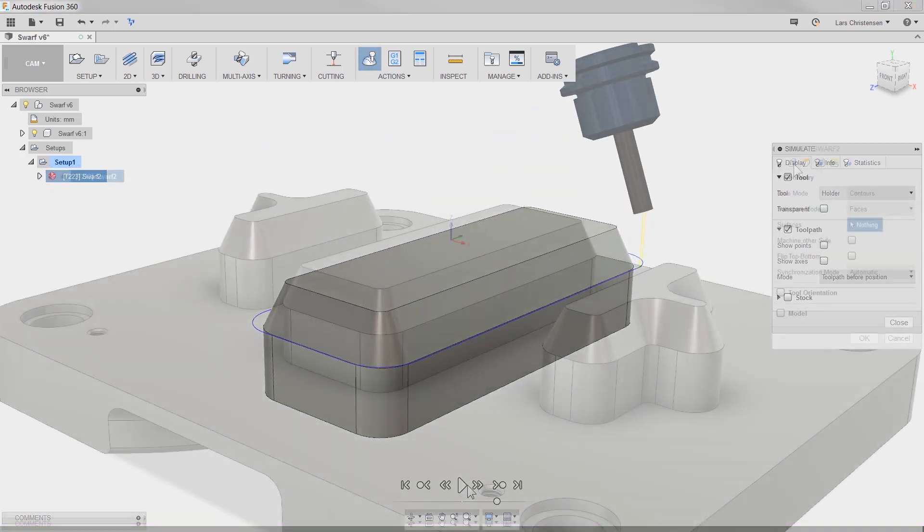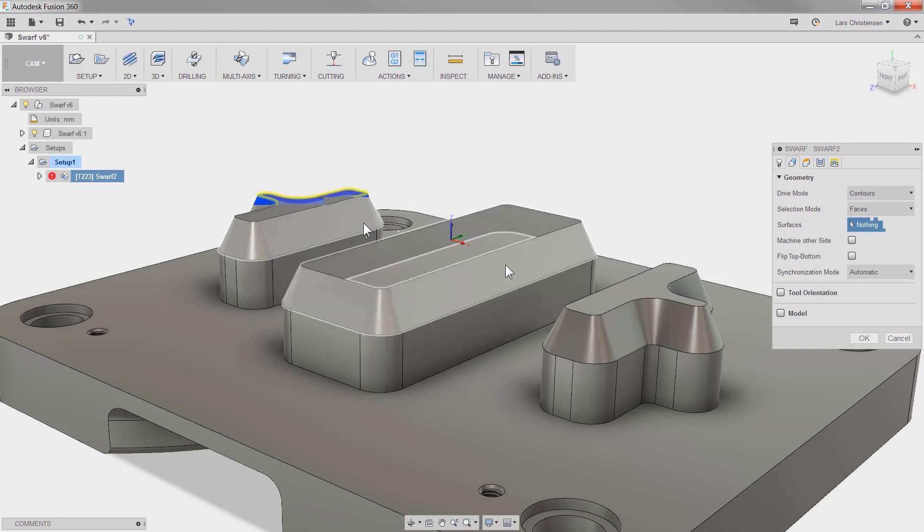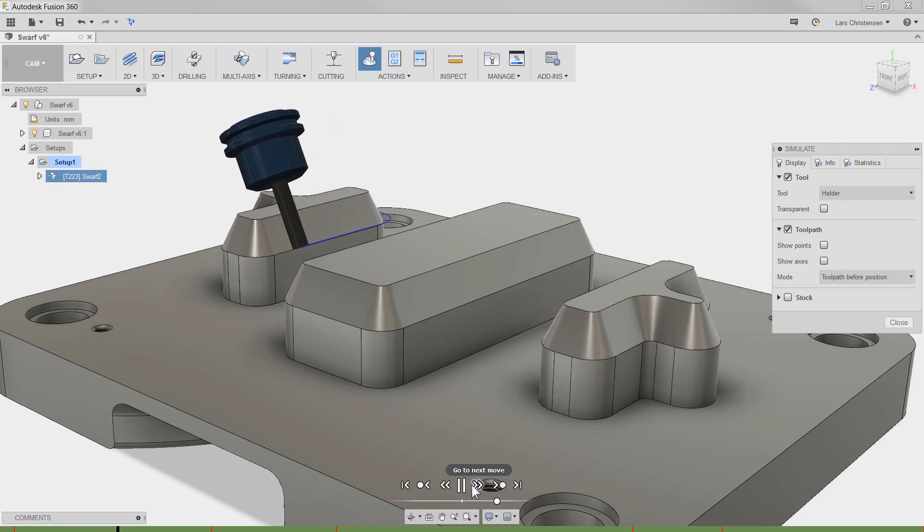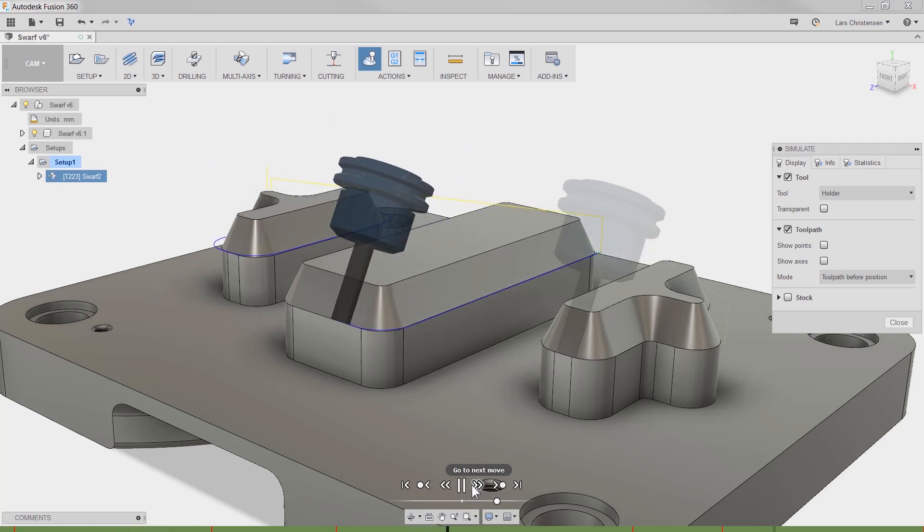But what if you want to choose more than one surface in one operation? Well, in this update you can do just that, making it easier and creating fewer operations.